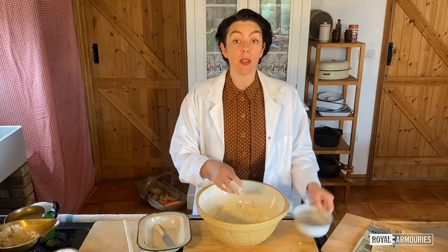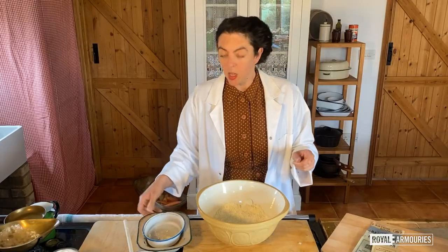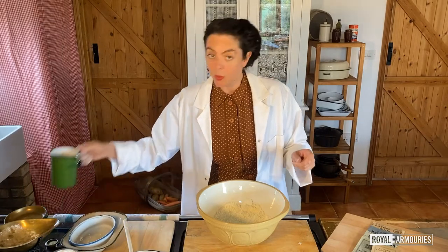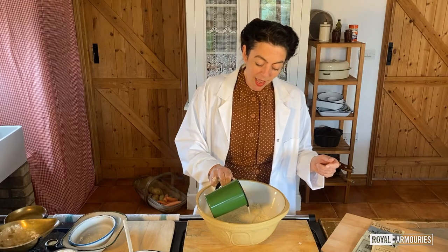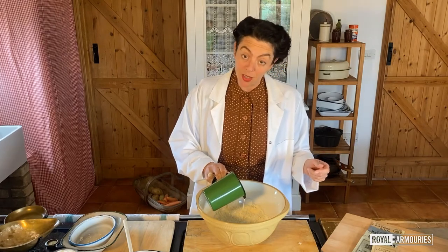Now you need to add the milk by stages. You don't want to work the mixture too much — we're not kneading it into a dough. But it does need to have a nice, soft, doughy appearance at the end.